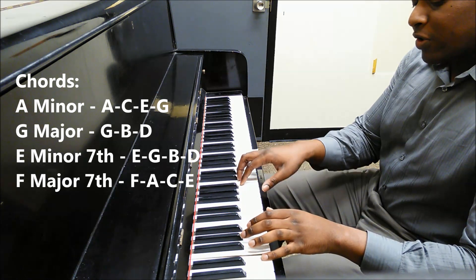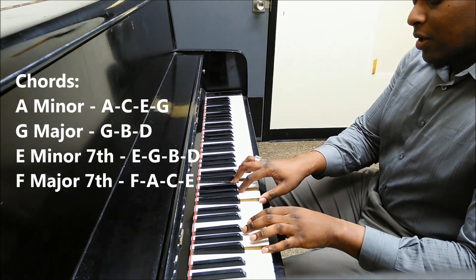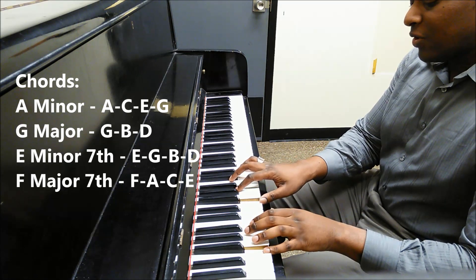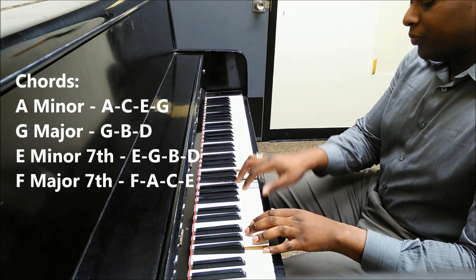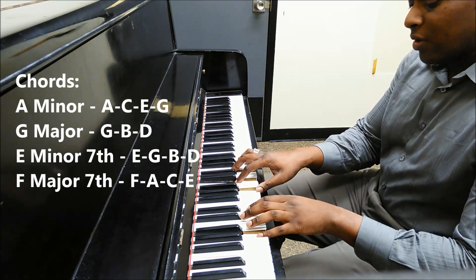The E minor chord is just E, G, E, D. And then F major 7: F, A, C, D. The progression is simply A to G.